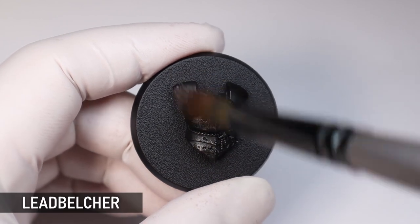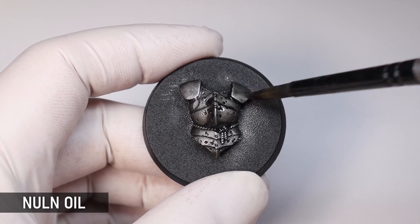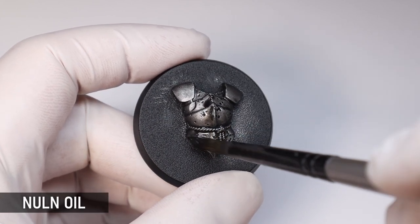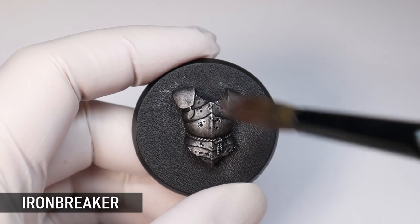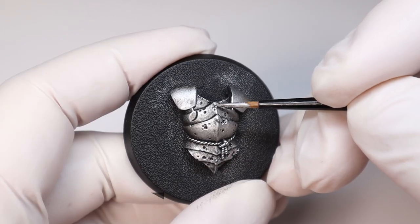You can glaze any metallic, but a general silver gives a nice neutral base to really let the color shine. I like to go a bit brighter than usual with the silver and even add some edge highlights, because the glaze will dull it down a bit — so you want it nice and bright to start.